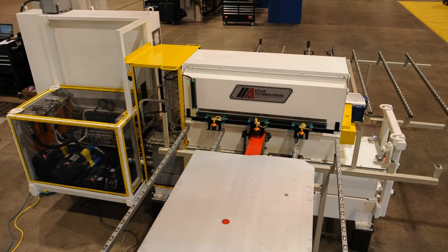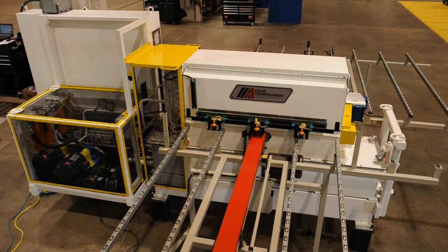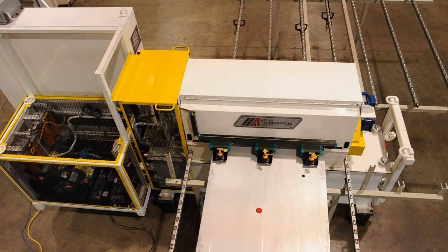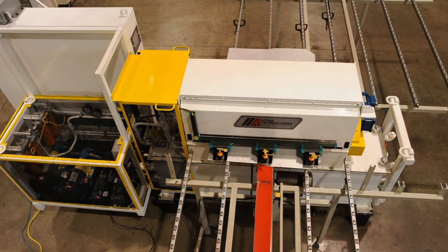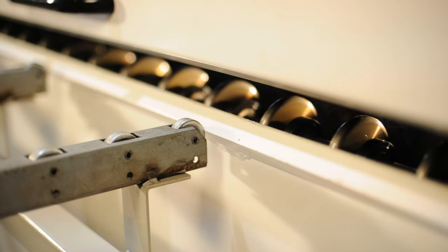Atlas Technologies would like to introduce you to a dramatic innovation in its line of press room products. The new Gen2 Flexoiler Oil Application Unit is extremely precise and repeatable. This new system does not use air atomizing technology and puts the oil on the sheet, not in the air.